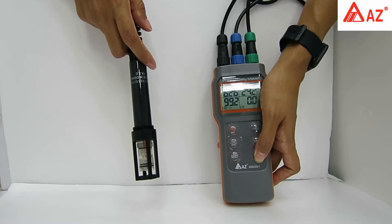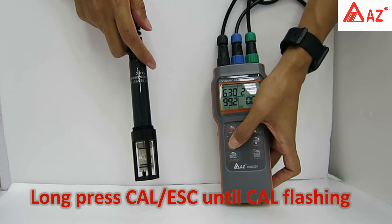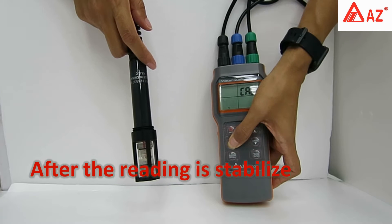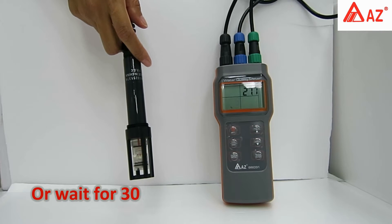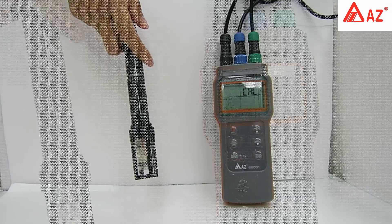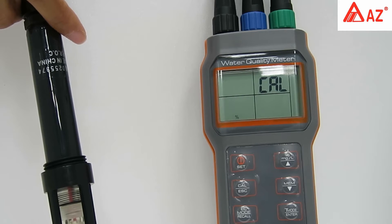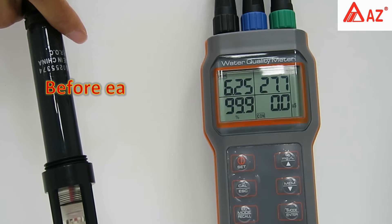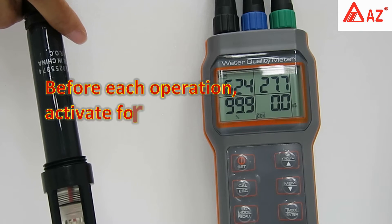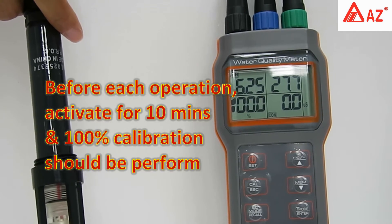Hold the DO probe in the air. Press T/Mode to switch to DO, then long press Cal until the Cal icon appears on the LCD. After the reading is stabilized, press Enter or wait about 30 seconds. The SA icon appears when the result is automatically saved and it returns to measuring mode. For accurate readings, turn on the meter 10 minutes before each operation and perform the 100% saturation calibration.